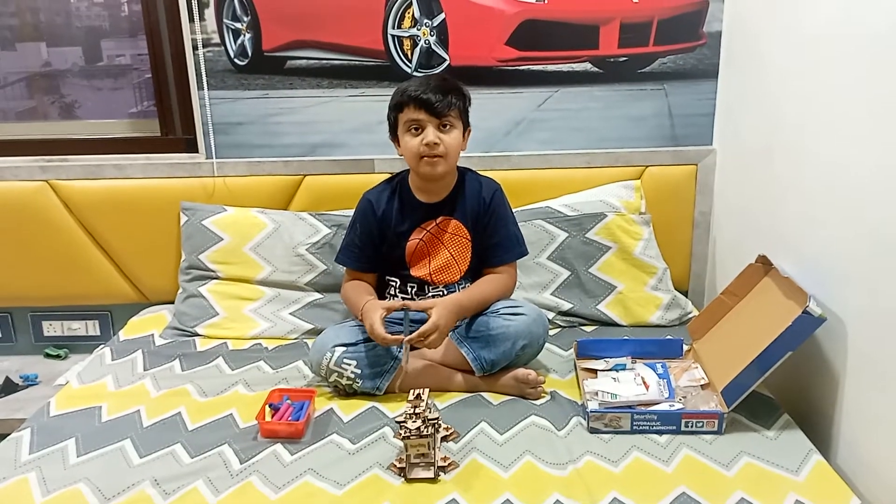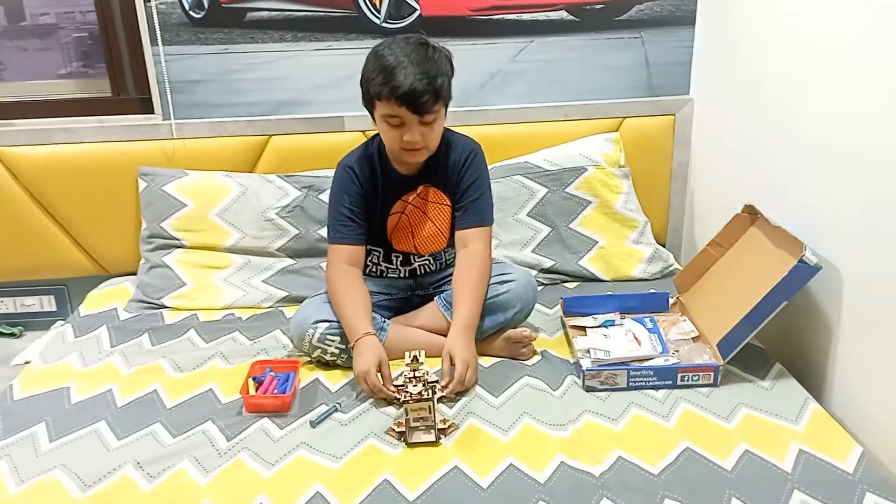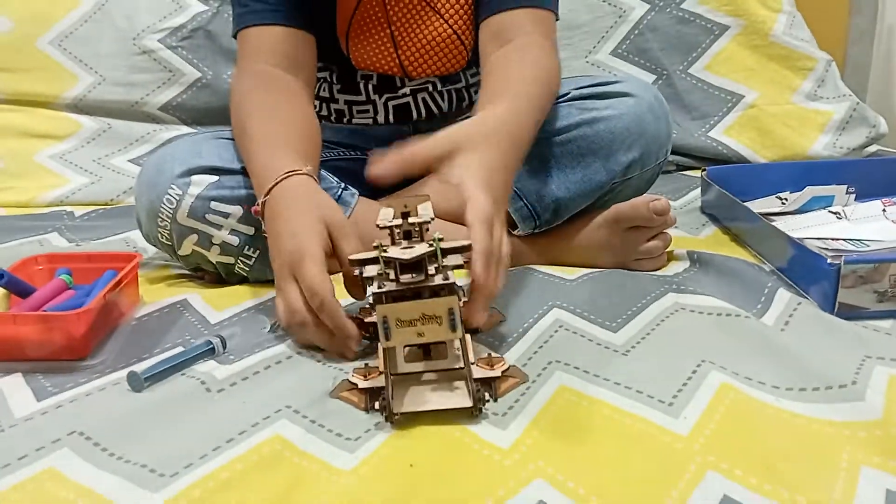Welcome to my channel Varam Shah's Innovation. Today I will show you Smartivity's Hydraulic Plane Launcher.